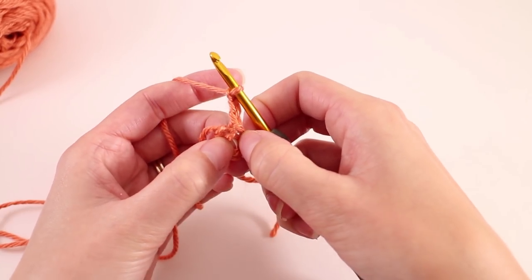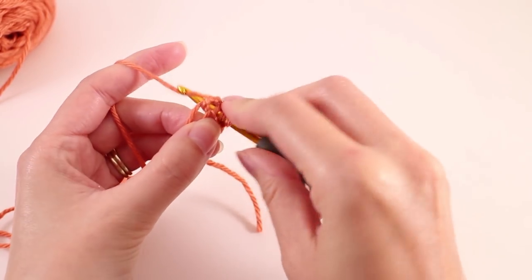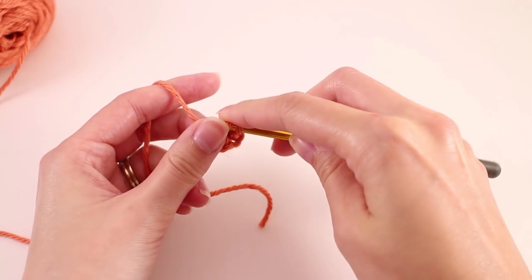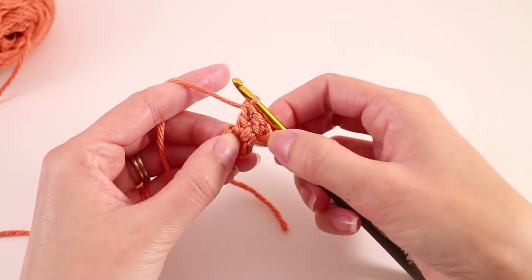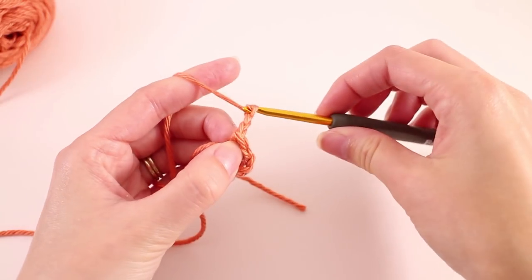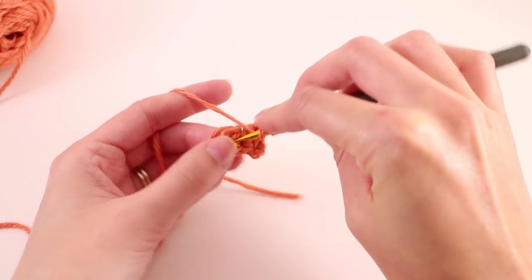We're going to chain three, and this is going to count as our first double crochet. The granny stitch pattern works in groups of three double crochets, so we're going to continue that throughout the entire pattern. We need to make two more double crochets in the center of the ring. Once you get this first round out of the way it'll go a lot quicker — it's just a little bit fiddly when you're holding on to something so small. Now we have our first group of three double crochets. Since we're working with triangles, we're going to have three points. To create the point, we're going to chain three.